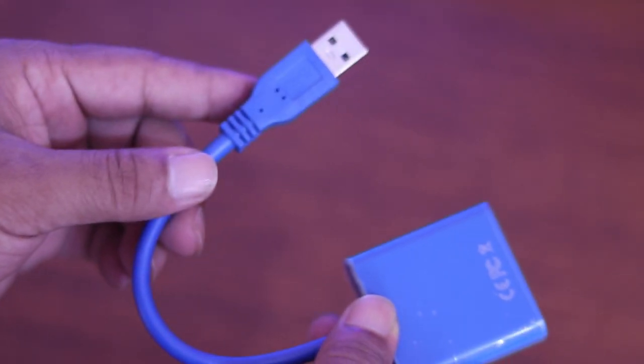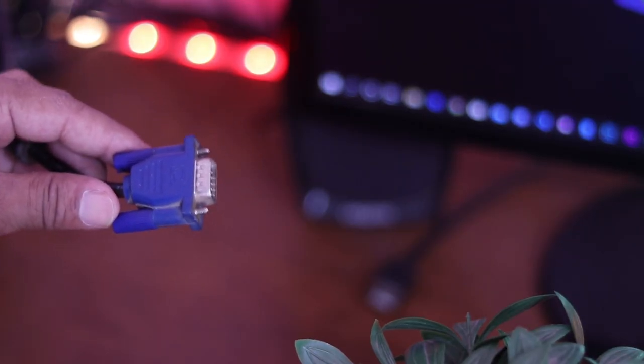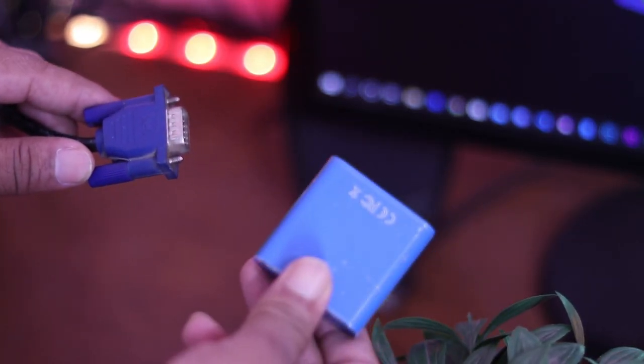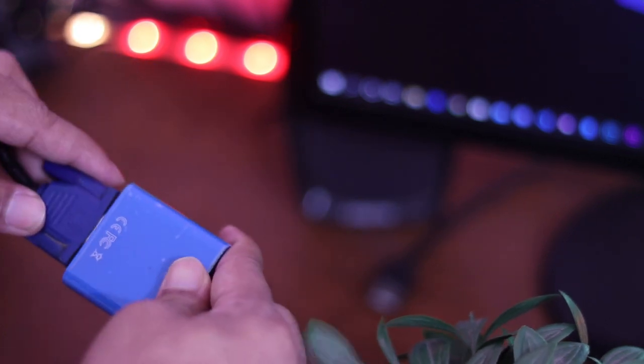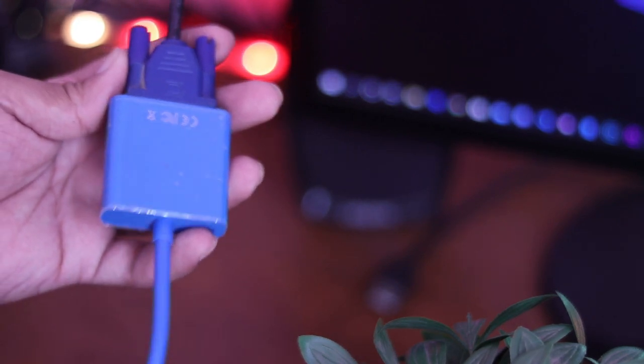Now let me show you how to set up the dual monitor with it. Simply connect your second monitor's VGA cable with the adapter's VGA port, and then connect the adapter's USB end to any of your USB ports.